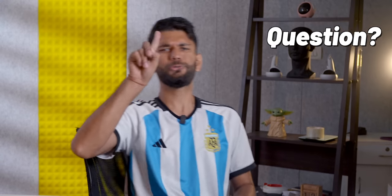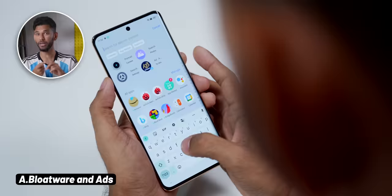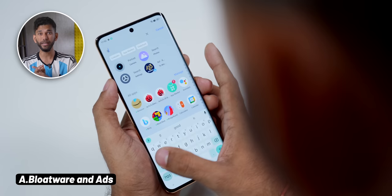I have a question in my mind: is Motorola's OS better than stock Android? Before you go to the comments, listen to me. Whenever we talk about Android experience, there are three main types. A: software with bloatware and ads — Realme UI, Funtouch OS, MIUI. B: clean stock Android, no bloatware, but not that many features.